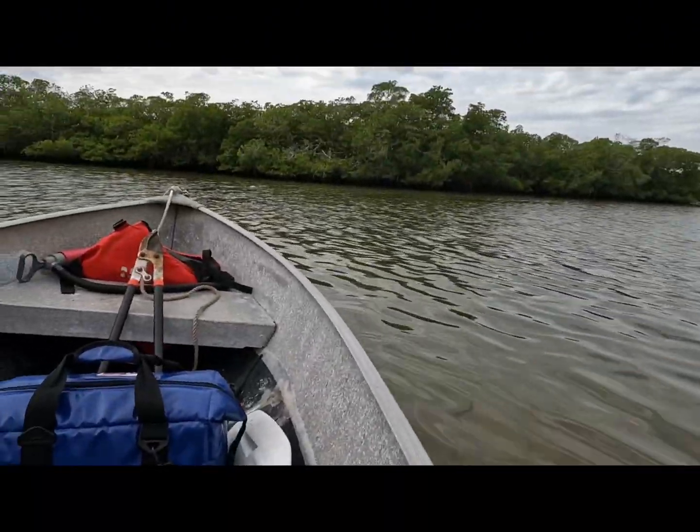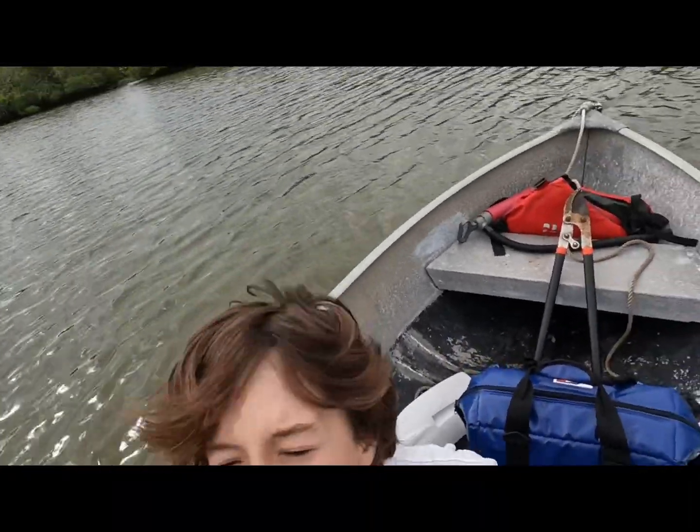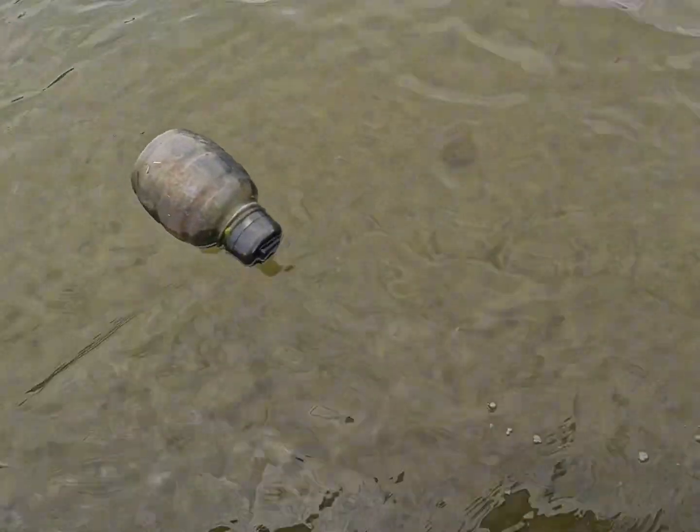We're gonna be out on the water for like five minutes, and we already found some... Is that a propane tank? Oh my god, wait. Woo! Is that a grenade? That's a big grenade!